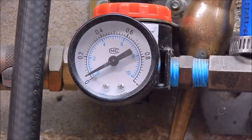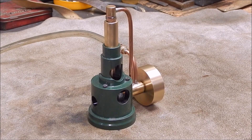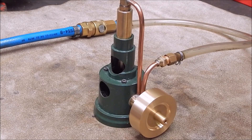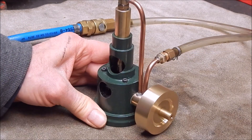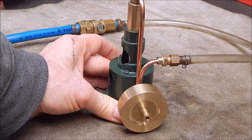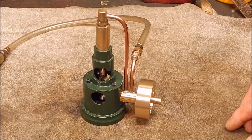I'll show you the air pressure it's using. So that's pretty good — it's pretty comparable with my other little engines. It's pretty cool, isn't it? It's amazing what you can make out of a few bits and pieces. Once again I've kept the engine pretty small — that's my hand — it's the sort of size I work in.